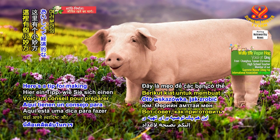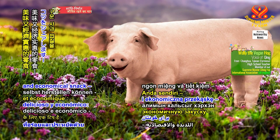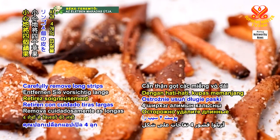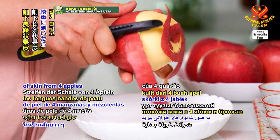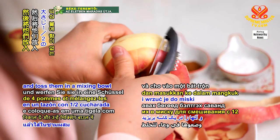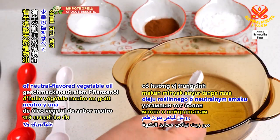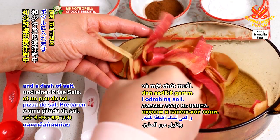Here's a tip for making your own delicious and economical snack: roasted apple peels. Carefully remove long strips of skin from 4 apples and toss them in a mixing bowl with half a tablespoon of neutral flavored vegetable oil and a dash of salt.